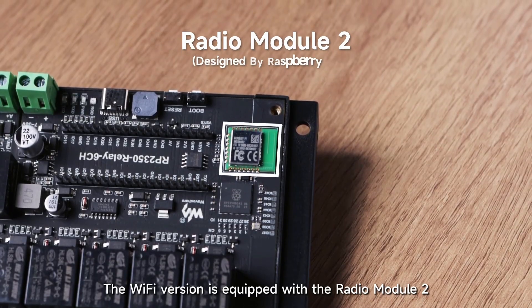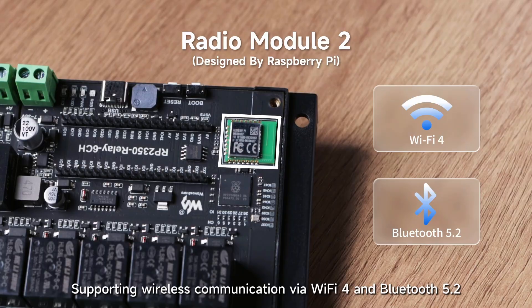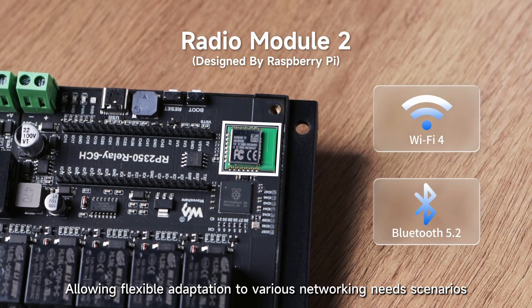The Wi-Fi version is equipped with the Radio Module 2, supporting wireless communication via Wi-Fi 4 and Bluetooth 5.2, allowing flexible adaptation to various networking needs and scenarios.